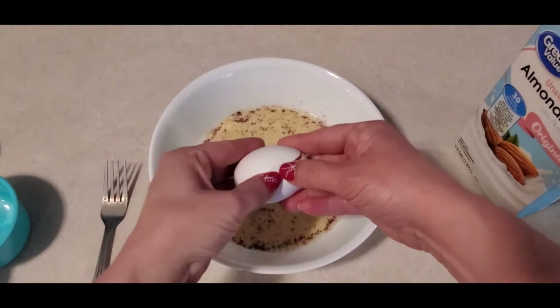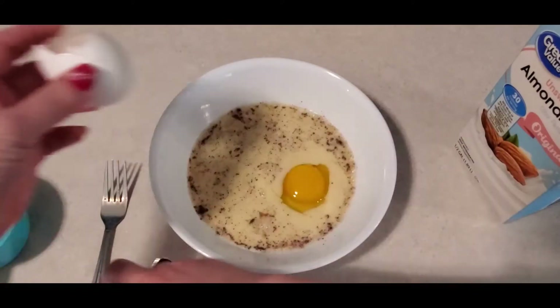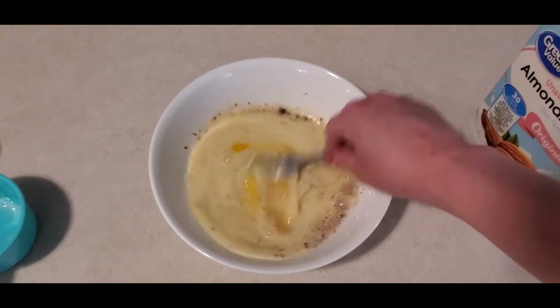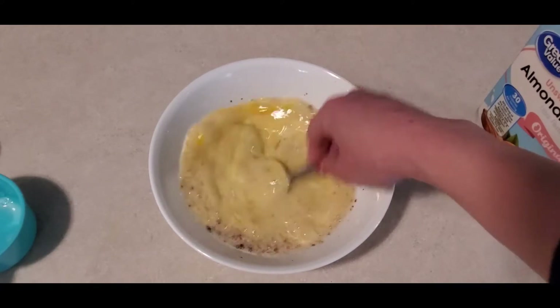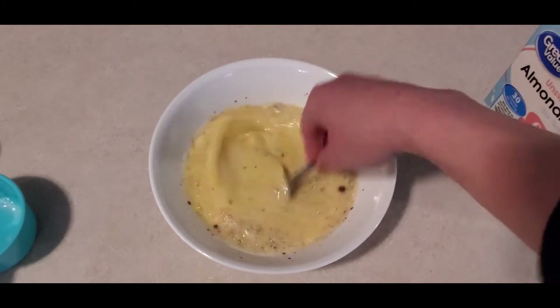I decided I'm going to go ahead and add my second egg because I think this needs to be a little bit thicker. So the recipe will be two eggs and one cup of milk, and then we're just going to mix until everything is blended.